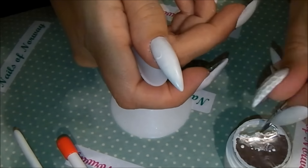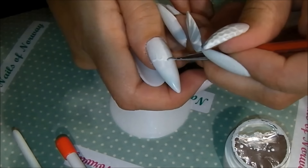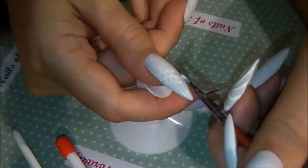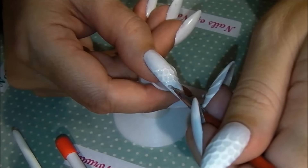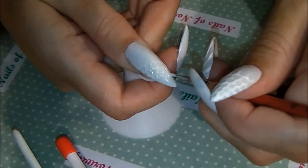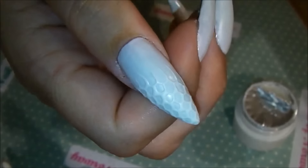I started to do a mermaid tail look on half of my nail, as you can see on the other thumb. But it looks more like a fishnet or something like that — it is what it is. I just made some half bows with my thin little brush, cured it and washed it, and that's the result.